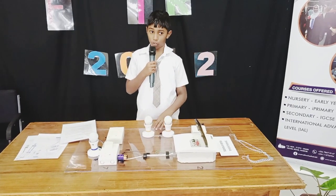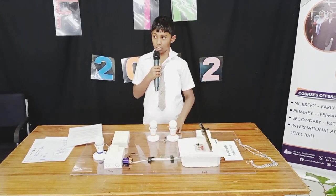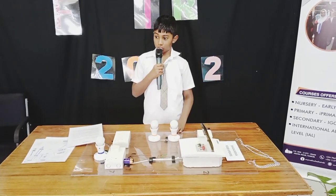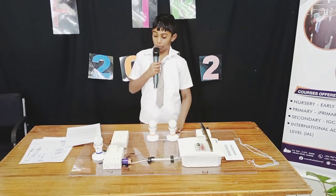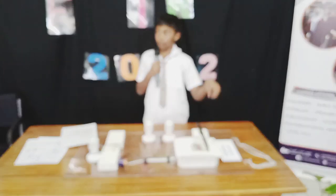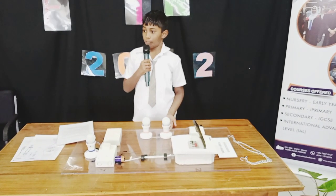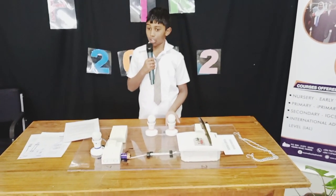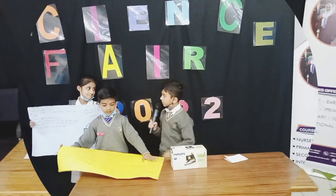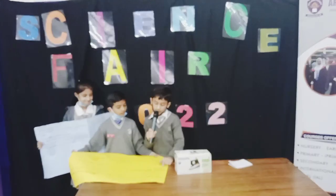There is a fluid called electrolysis. Electrolysis is a continuous electric power which is used for positive current flow. The positive flow flows through the current and gives us electricity to power our electronics. This is how a battery works.